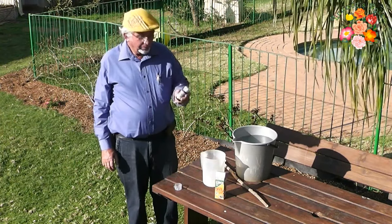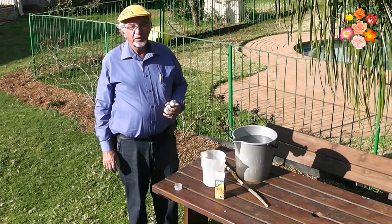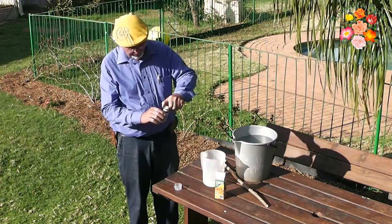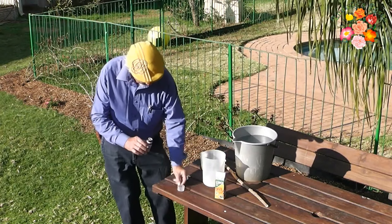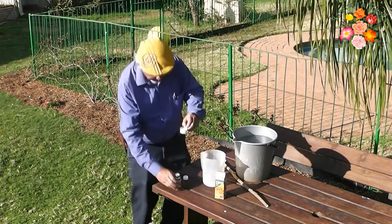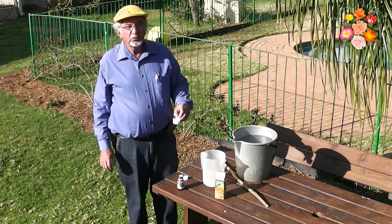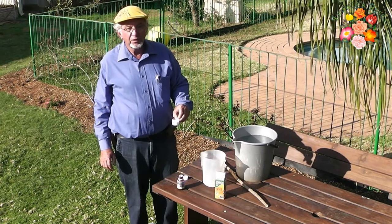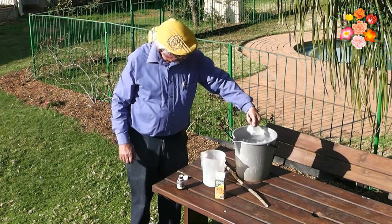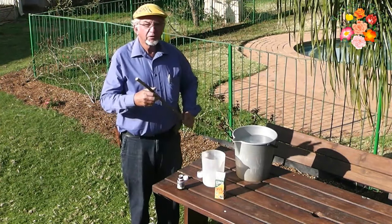Shake the bottle well. Practically, it is easiest to measure out 20 millilitres of Coenor. You then pour the 20 millilitres into a 10-litre bucket filled with water. Stir the mixture well.